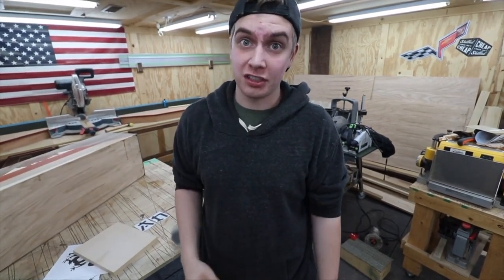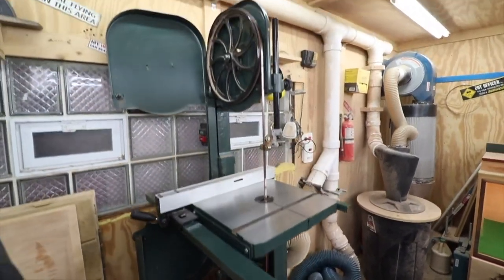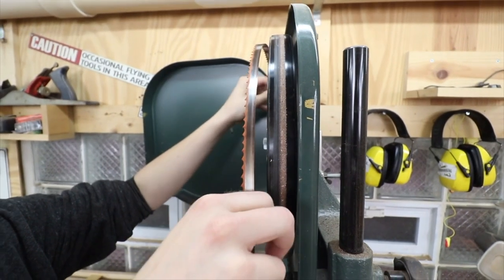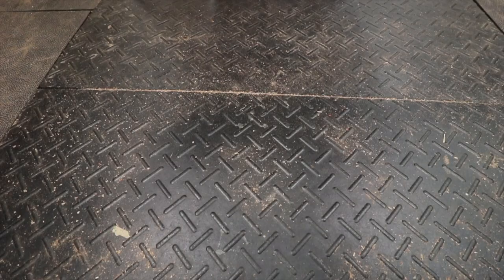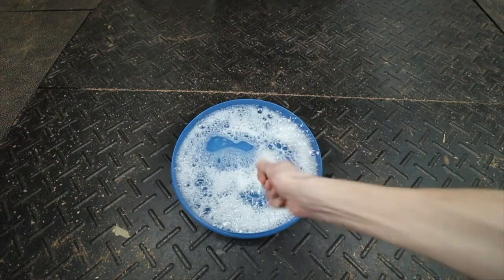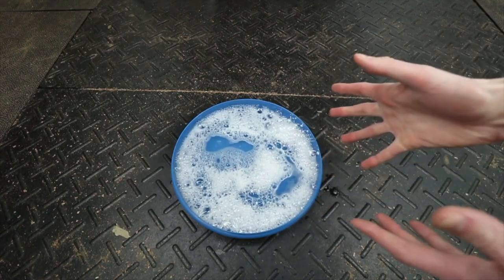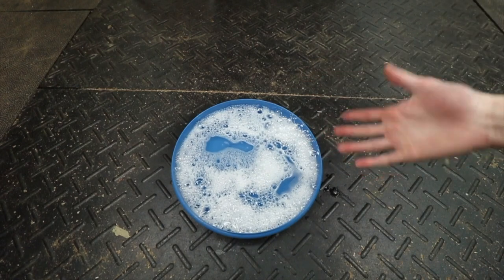So let's start cleaning. To start off this process of cleaning this bandsaw blade we're gonna need some type of bucket. So now what we gotta do is fill it with some soapy water. Look at that soapy water right there — so now we just gotta put the blade in there and start cleaning it. Let's do it.